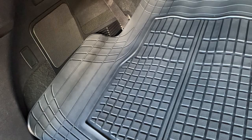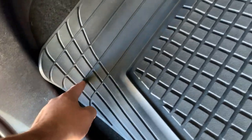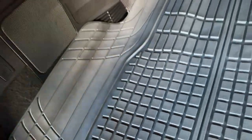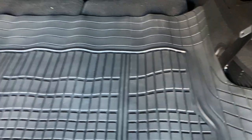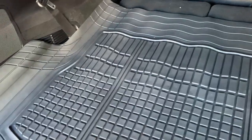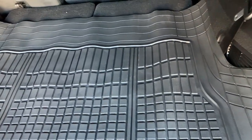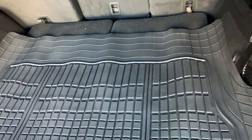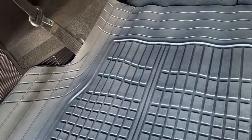Before we trim it, I definitely wanted to do a video first. To trim it, all you have to do is grab a pair of scissors — there are grooves built in, and you can cut along any of those grooves to custom fit it to your vehicle. The thing to know is that it's probably not going to automatically fit right into your vehicle. You may have to trim it up. But overall, in terms of protecting the carpet and doing what it needs to do, it's doing a very good job. We definitely like it so far and recommend it.